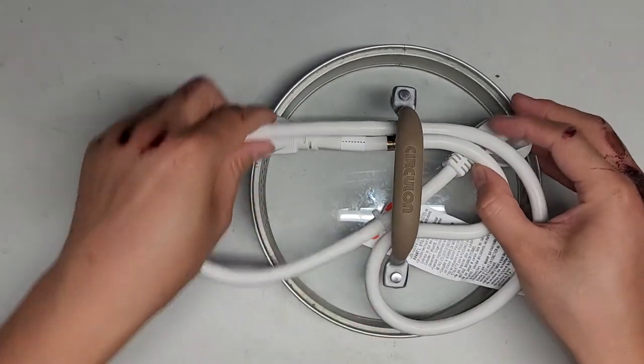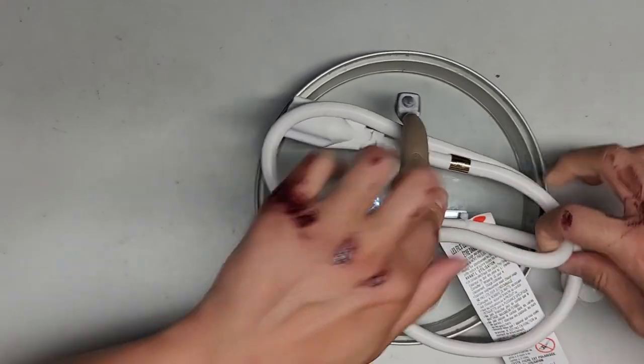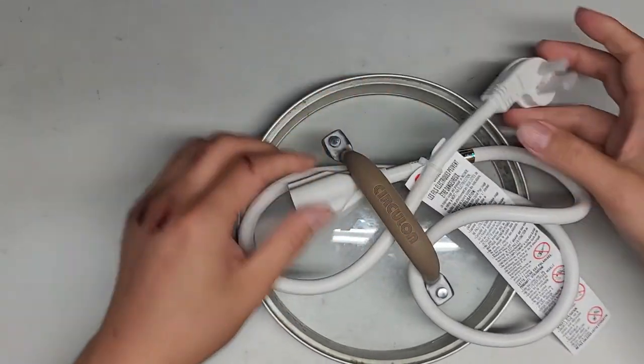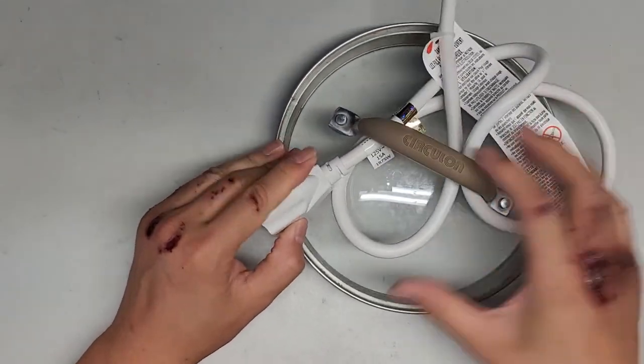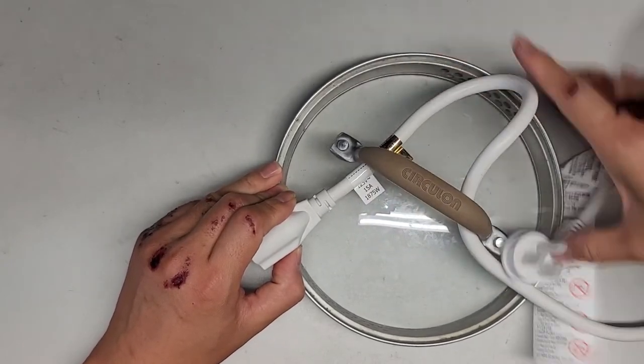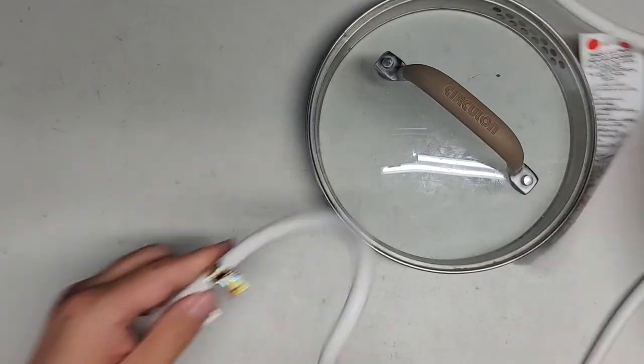I didn't give enough slack, so let me pull some more through. So that's all they're doing — pulling the tied section out from there. And then as you can see, now you can actually just push all this wire out, undo that, and now it's unlooped. So that's all there is to it.